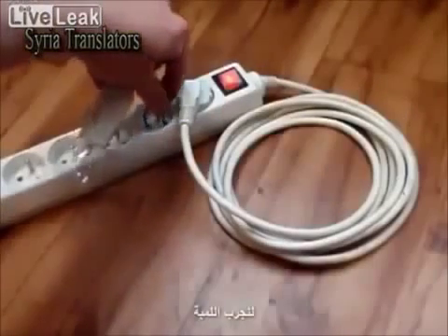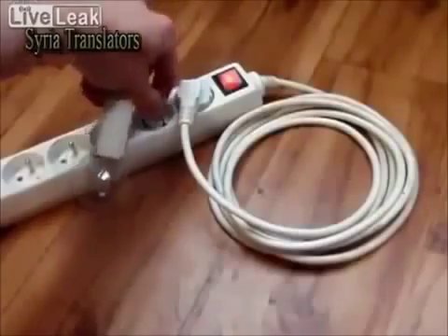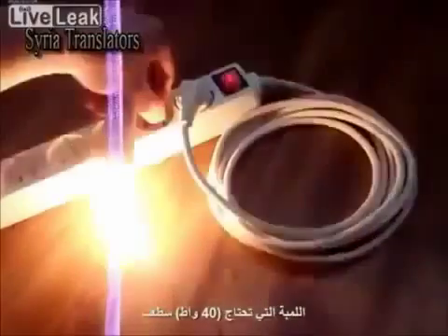Let's try the light bulb. The 40W light bulb is shining.